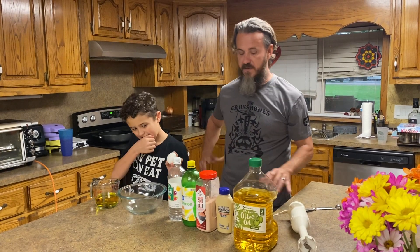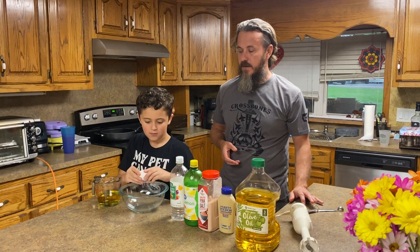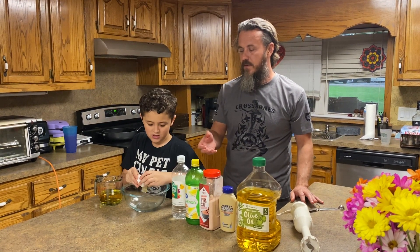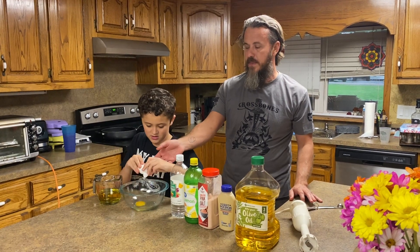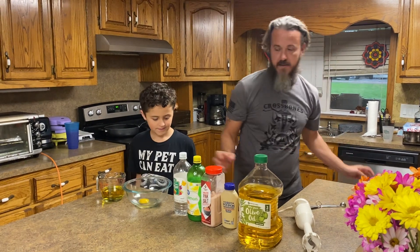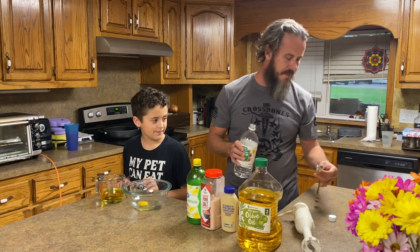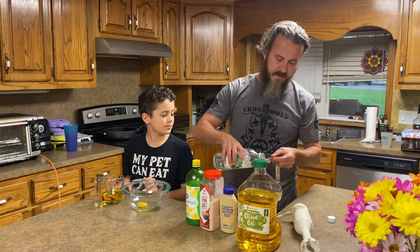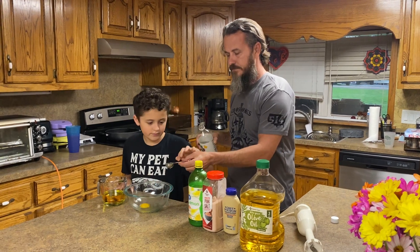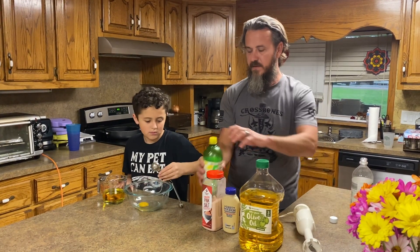Damien's going to go ahead and crack his egg — it's going to be one egg — and you make sure your egg goes on the bottom. Make sure there's no eggshells in there, and then we are going to use one tablespoon of vinegar. We're just using white distilled vinegar.